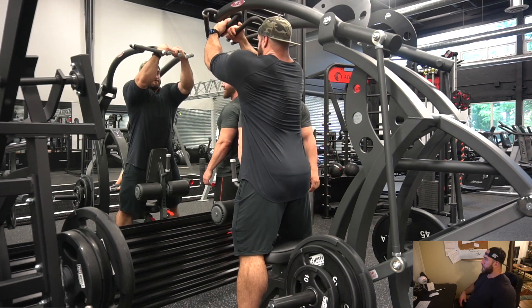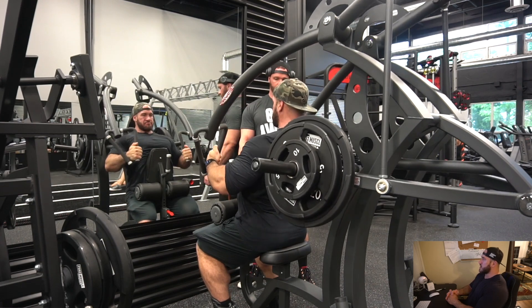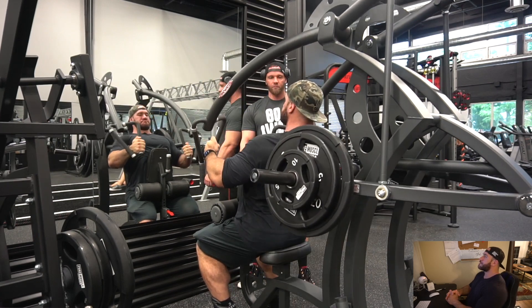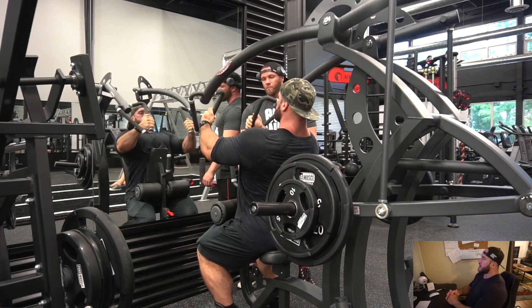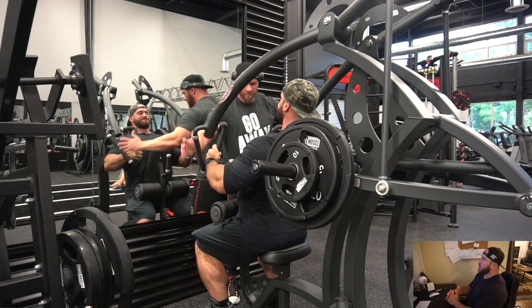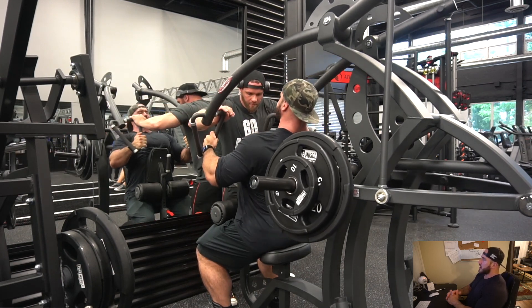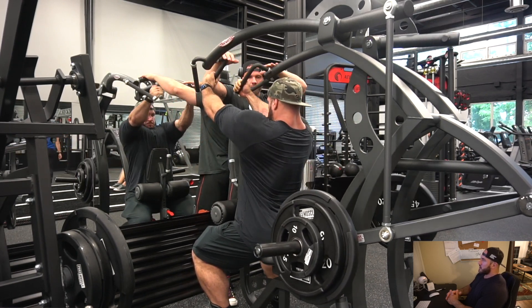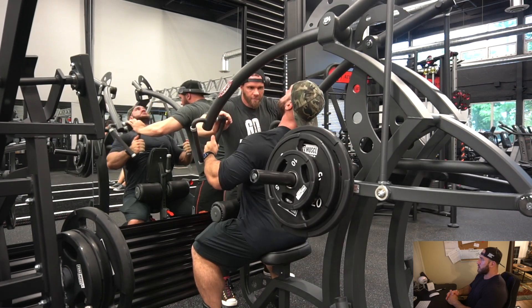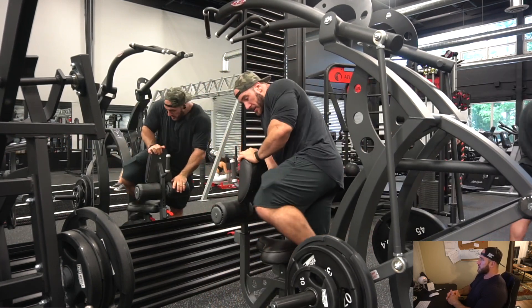Now I've got Cody here — we're doing a set on the Panatta pulldown row machine with four straps. I'm using the turtle grip and really mimicking a pullover movement as I pull down, which engages the lats really well. Since I hurt my arm, I try to make every movement as challenging as possible — slow reps, hard contraction, controlled negative. Cody's helping with forced reps, making sure I hold the negative and keep tension on the lats.